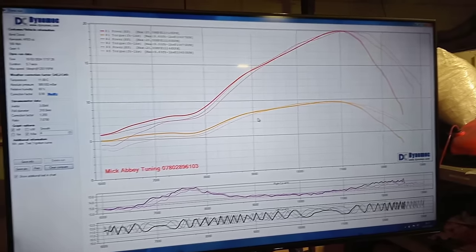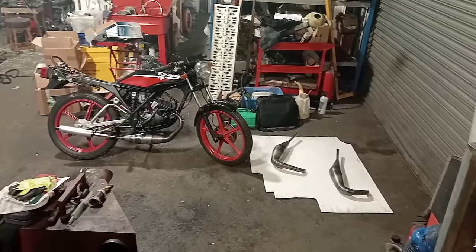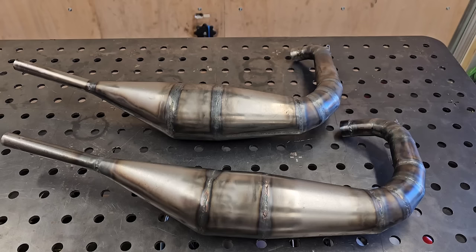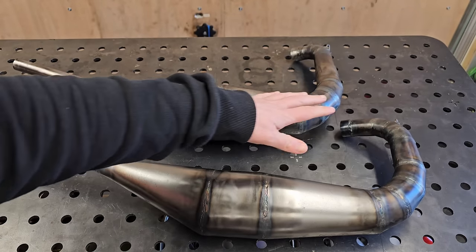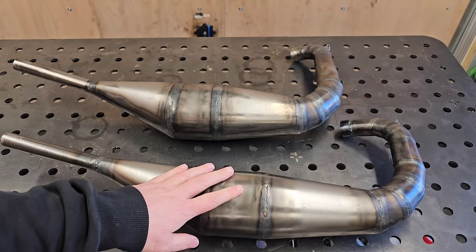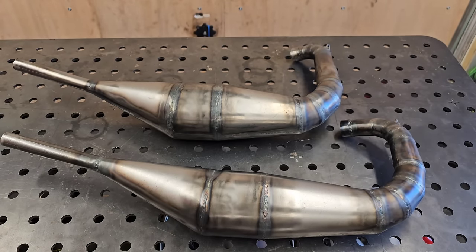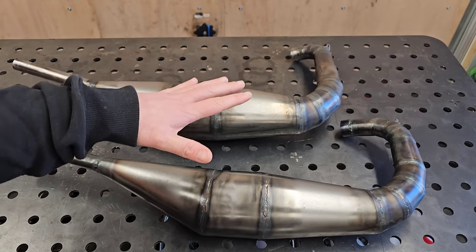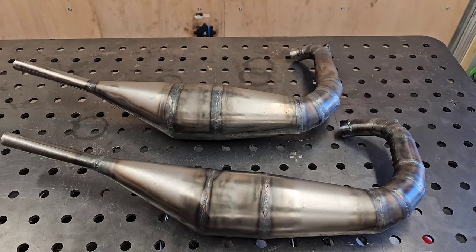Brilliant, thank you very much, no problem. I'll get loaded up and back to sunny down south. Mick's given me these pipes so I can keep them for further tests. Today we saw how he makes his pipe with gas welding, which I really want to have a go at. If you're interested in how I made my T40 pipe, there should be a link around here - check out that video to see how I actually made the T40 pipe. Thanks for watching and tuning in - it's great to try some different pipes. I've got lots more stuff to do, so if you appreciate what we're doing it helps the channel - give us a like, subscribe, and a comment. See you next time!